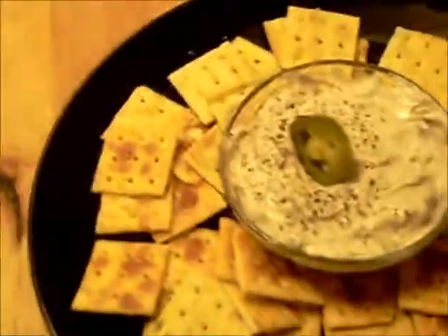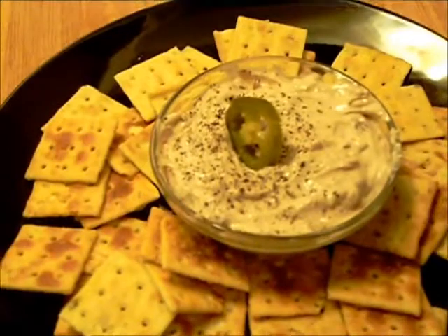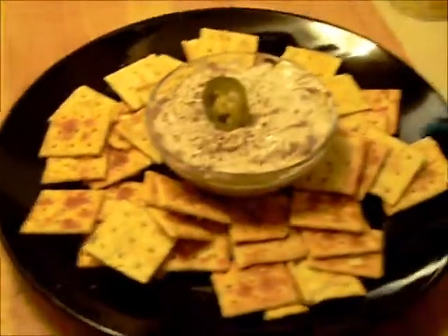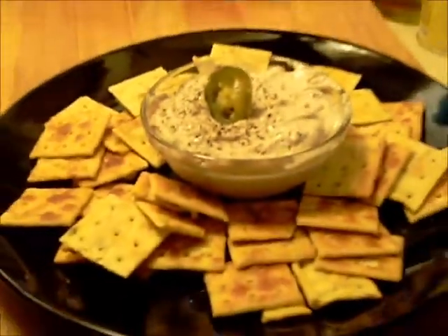Okay, there you have it — French onion dip with a little bit of bacon and some jalapeño slices diced up, and one on top for garnish, with some crackers. Thanks for tuning in to Halsey's Kitchen and we'll see you next time. Bye!